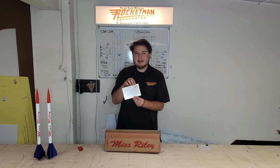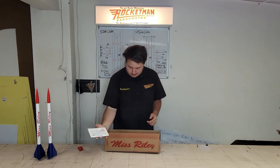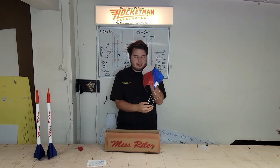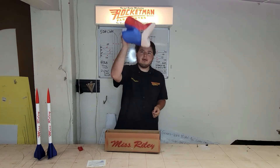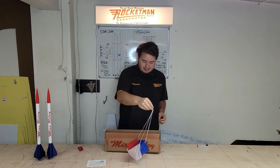It includes a certificate with the kit, signed by Homer Hickam and Kai Michelson. Next we have a beautiful red, white, and blue Rocketman Parachute, and there's actually a spill hole on the top. It's a very cool looking parachute. It's a four-line parachute, so it's very stable when it's coming down. That's the parachute that's included with the kit.